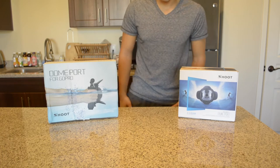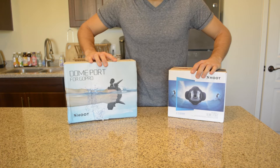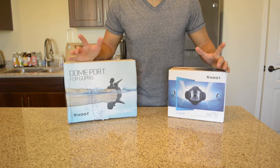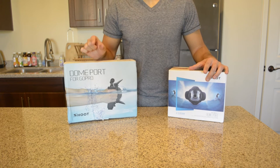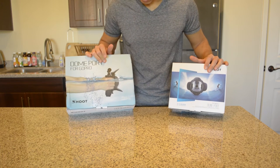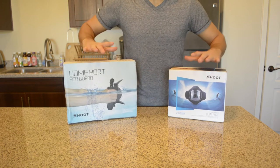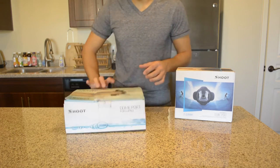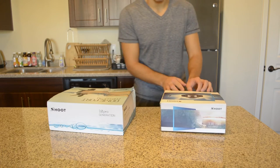Hey, what's going on guys. Today we have the Shoot Dome Ports — I have two different ones. These are both for GoPro Hero 3 Plus or the GoPro Hero 4 Silver Edition — the one with the LCD screen. It will not fit any bigger ones, like it won't fit a GoPro Hero 4 Black with the back screen. They do sell those versions, just to give you a heads up. This is the 2.0 version here, the smaller one, and then the 3.0 version.